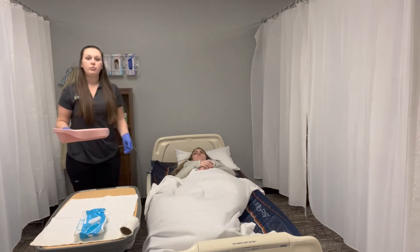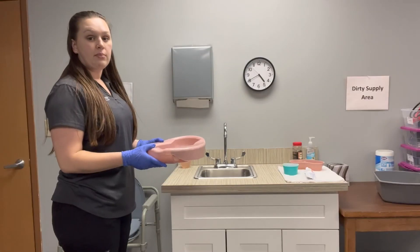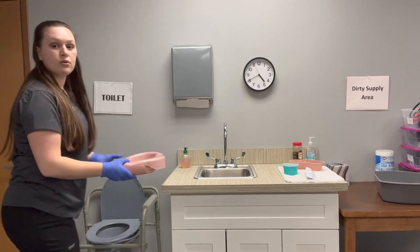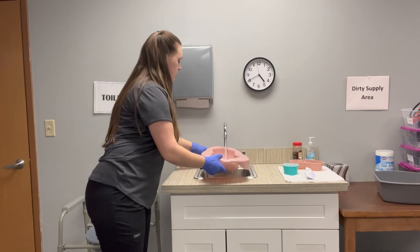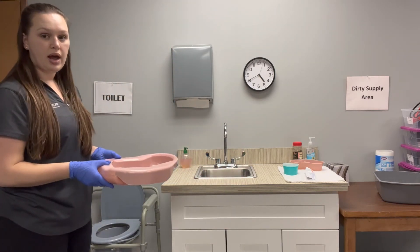We're going to take our bedpan and empty it in the commode. We're going to empty our bedpan in the commode, rinse, empty in the commode again, and place it in the dirty supply.